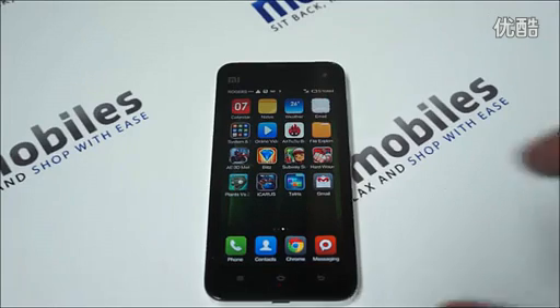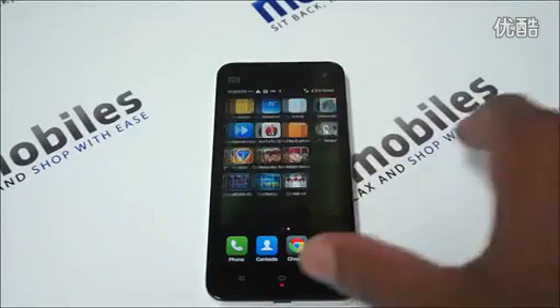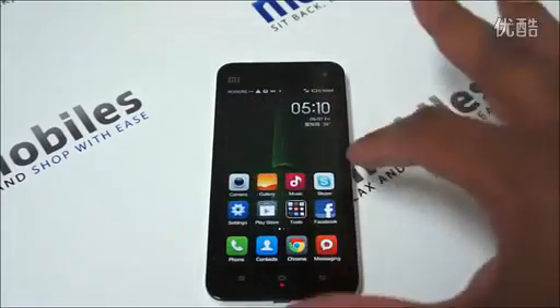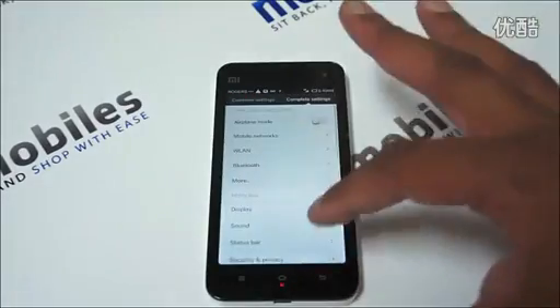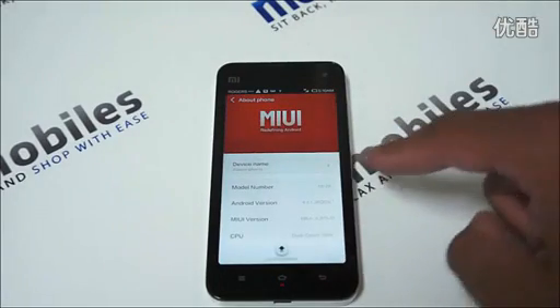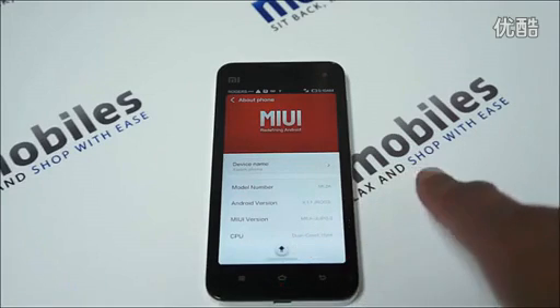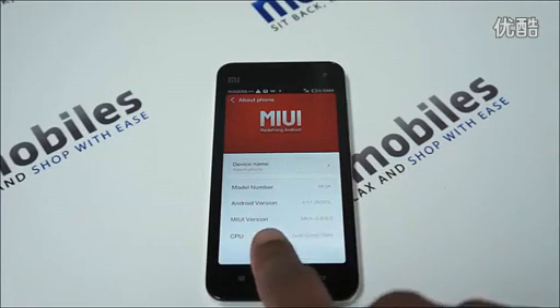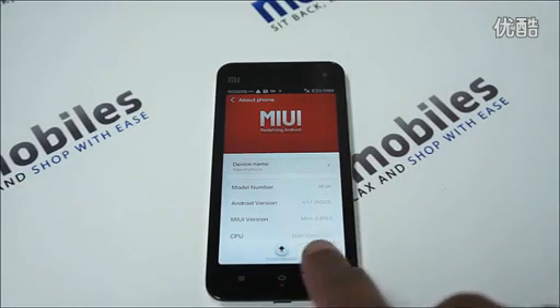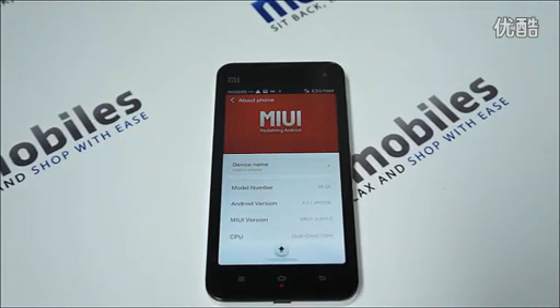It is based on Android 4.1. We can check that in the Settings menu — going to About Phone, we see model number Mi2A, Android 4.1.1, MIUI version GLB 15, and a dual-core 1.7 GHz processor. System updates are done over the air.